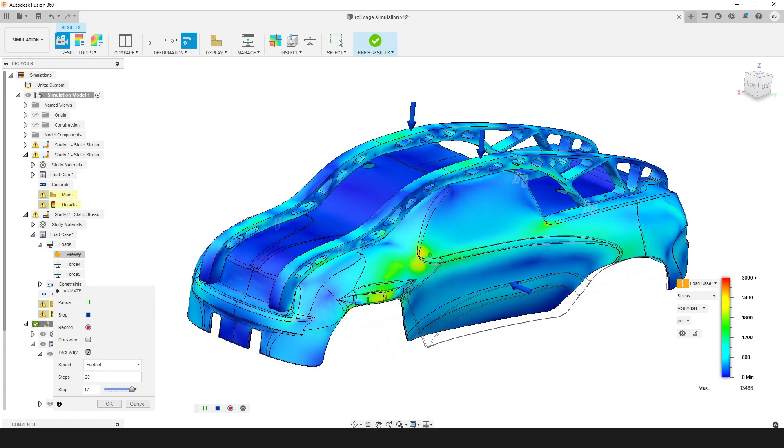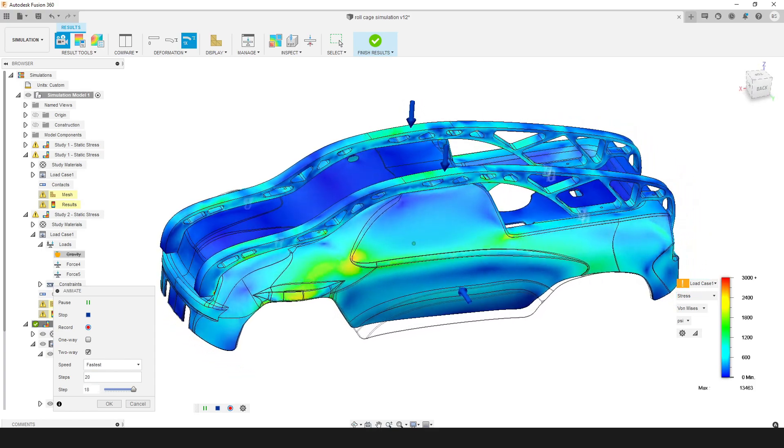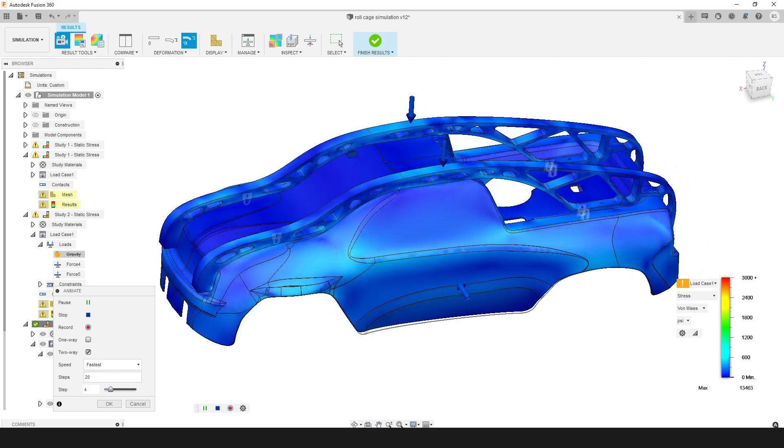Impacts from the sides will impart mostly XY stresses into the body, which the printed parts will be able to handle as long as we use the right material. The combination of a printed body strong in the XY plane and aluminum braces to take any Z loads should lead to a very robust final design. You can totally print these braces lying flat and get similar results — the aluminum is just much tougher and, well, leads to a cooler video.